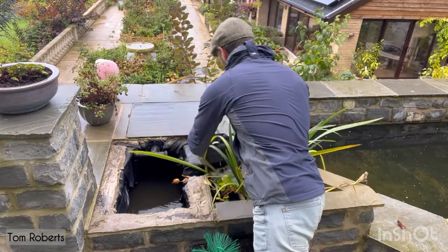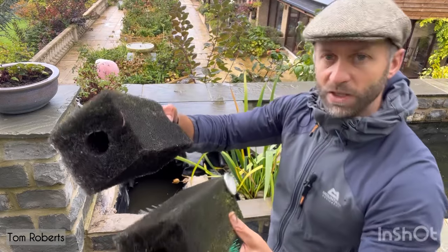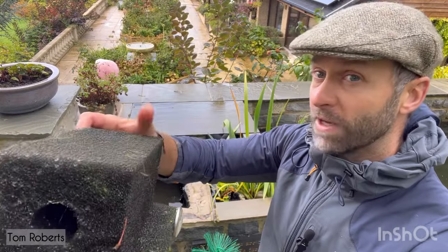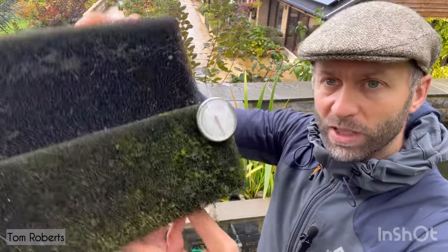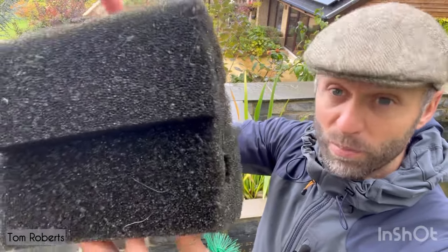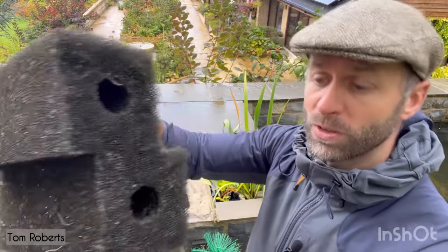I've just taken these off — these cover the one-inch and two-inch outlets which are gravity fed straight back into the pond. Again, a little bit of weed build-up but not completely gunked up. Admittedly I do clearly clean these more often because they're just much more accessible.